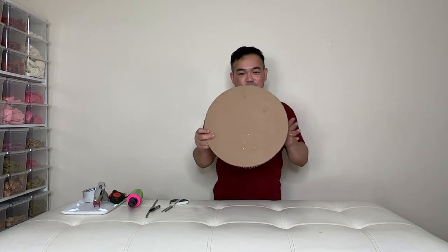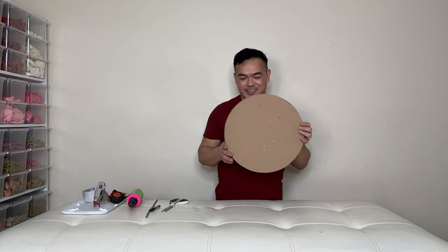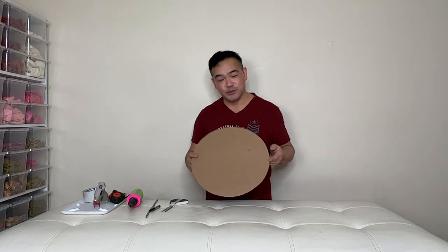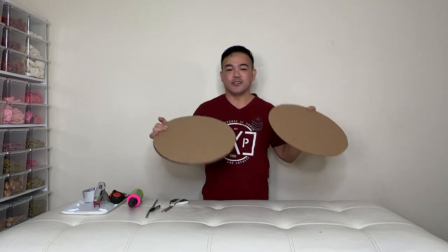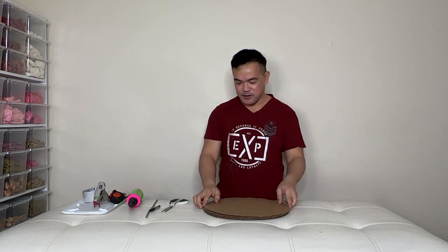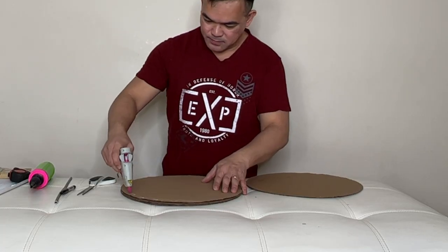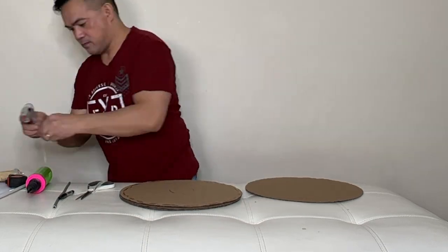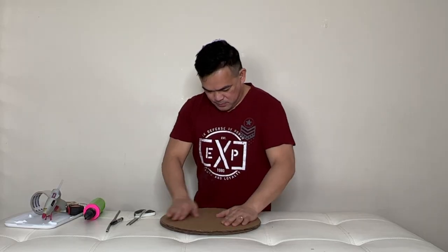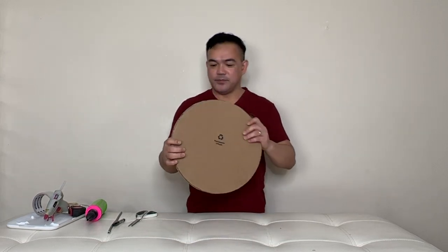After you cut this, you need four of these. Then paste them or glue them together. I already have three of them, so we'll glue the fourth one here using my glue gun. There you go — it's nice and thick, there's four of them right there.